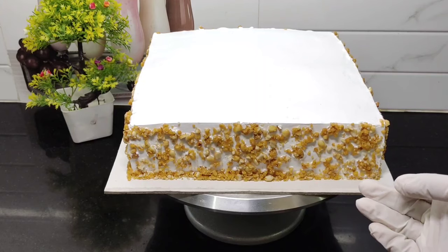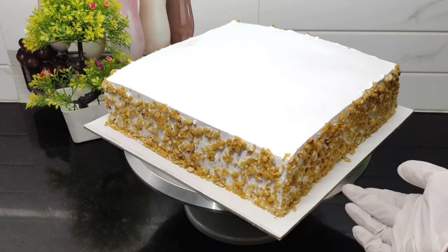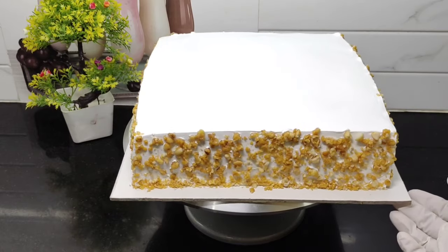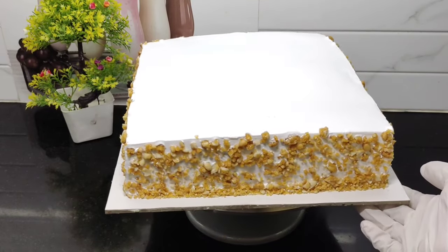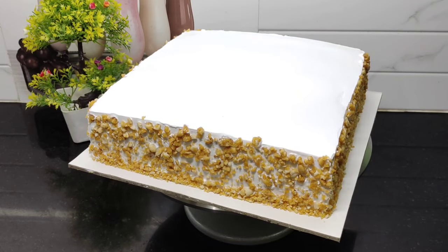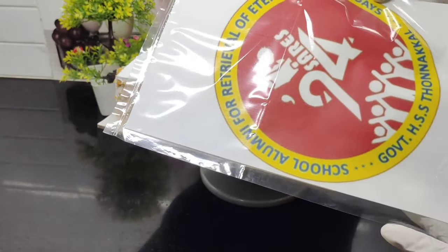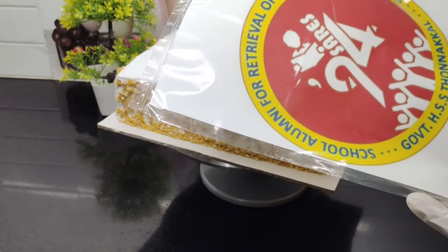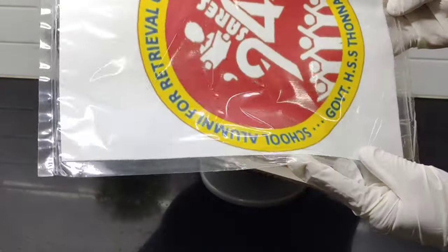We have to put a reunion design in this cake — about 94 pages worth of designs. We have to put an Irene's white cake on a face. If you want to put the cake on the face, we can make it with our own picture.